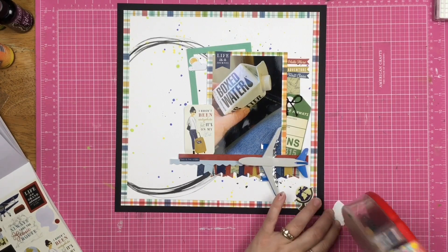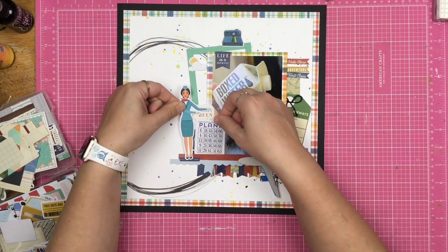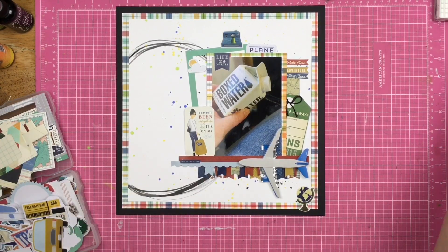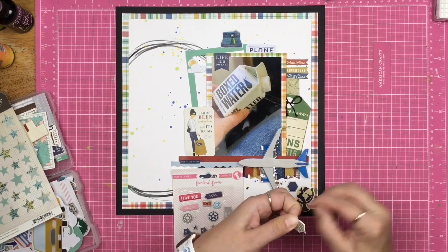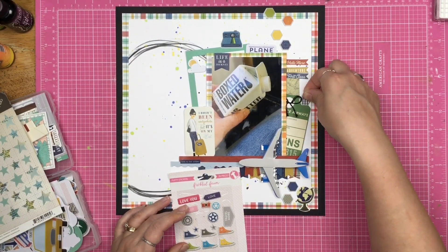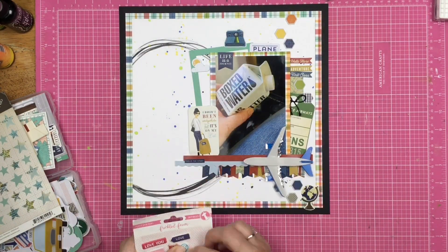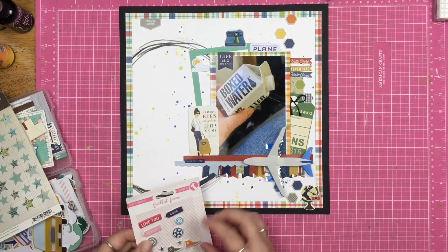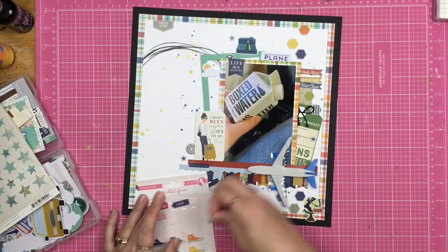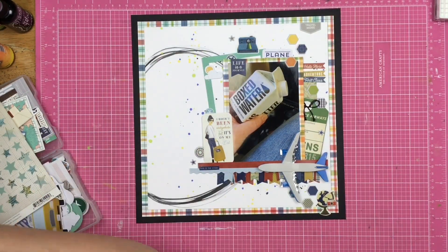I'm adding little bits just where I feel like it needs it. Christy's layout has a lot of ephemera and die cuts and fun things all over, and I want that too. I almost put the flight attendant sticker on there but ultimately decided to leave the original sticker. I pulled out these puffy stickers — the hexagon puffy stickers are not from Freckled Fawn, they're actually from Jelly Bean Soup, but I combine sticker packages when they start to dwindle to save room and reduce packaging.